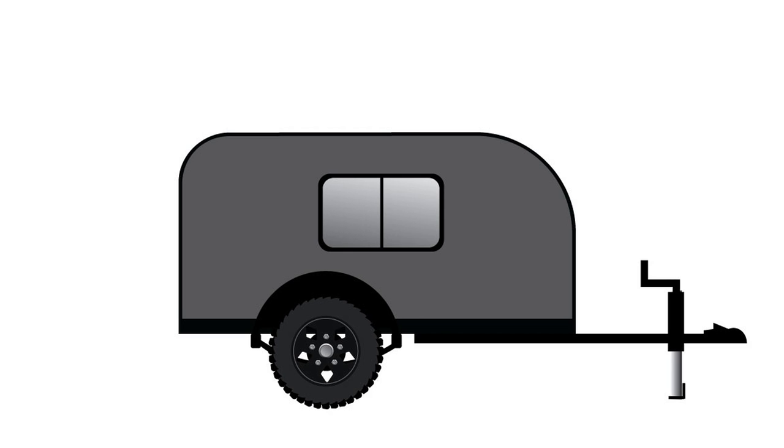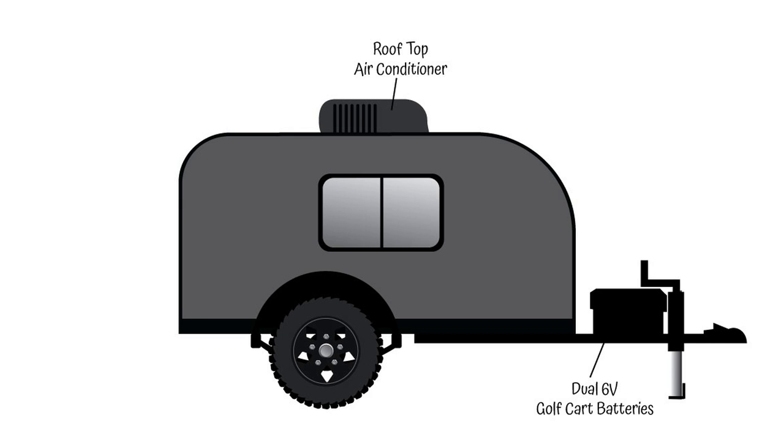Now just for fun, I want to show you some of the add-ons and features the camper will eventually have — some from the previous camper and some I planned but never got to. First, I'm gonna have two six-volt golf cart batteries connected to a 12-volt system. I'll also have shore power that can plug in when available, and the shore power will charge the batteries. I'll also be able to hook up a little hundred-watt flexible solar panel to help keep the batteries charged when not on shore power.